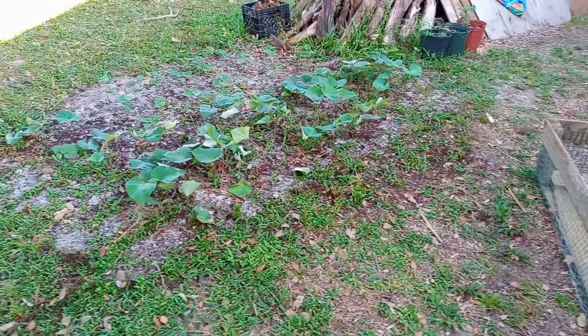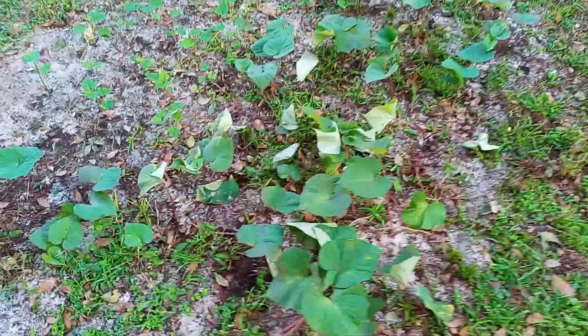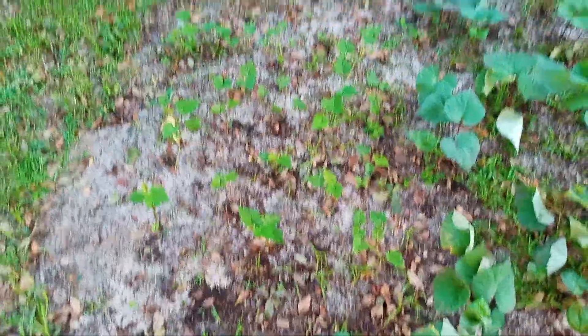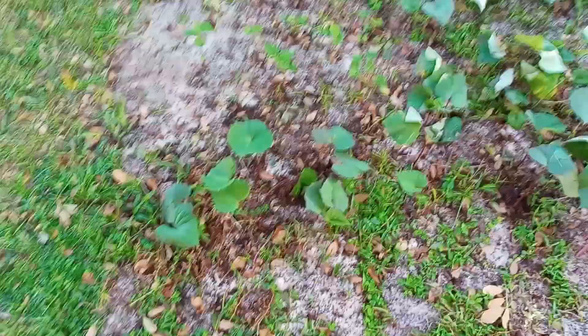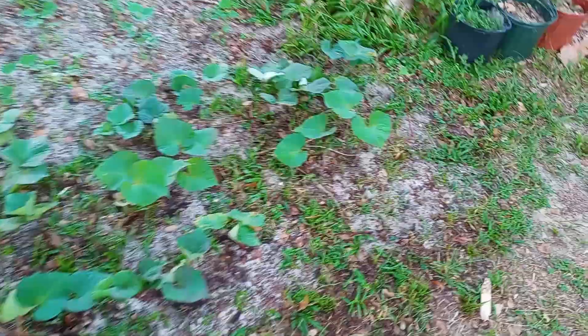Good morning, hope you're having a great day. Check this out — these are the sweet potatoes, the Tainung 64 variety that I transplanted from cuttings just a few days ago. And then these are the store-bought sweet potatoes that are established and doing pretty good. The Tainung 64 seemed to be developing roots pretty quickly because now they're taking in moisture and the leaves have stood back up — they're not all droopy and wilty.